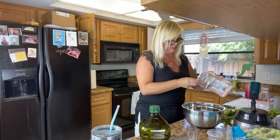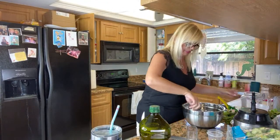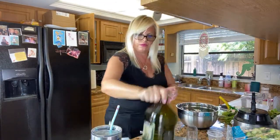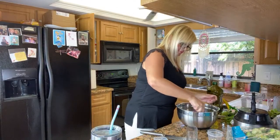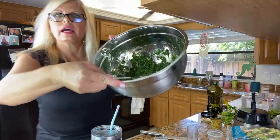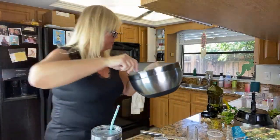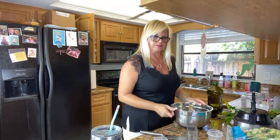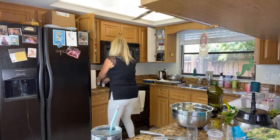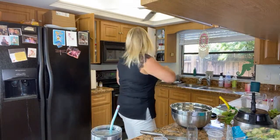I'll start with half a teaspoon of salt and see if it needs more, then add about a quarter cup of olive oil. Look at how saucy and shiny and delicious that looks now! My mouth is watering. It's absolutely delicious — so good. Now we can spread some on our fish and get that started in the oven.